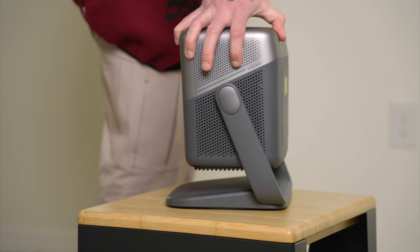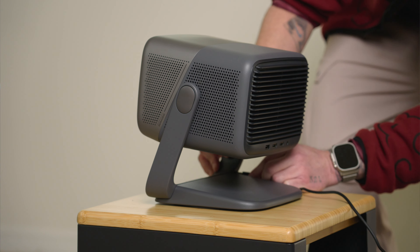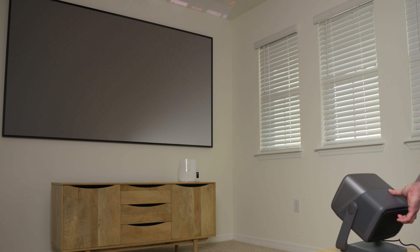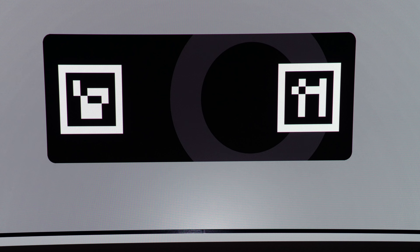One of the key benefits to having a gimbal built onto a projector is the freedom to place it just about anywhere and get a nice image. It makes setup super fast and simple, considering it can all be performed with one hand. When making adjustments, the instant gimbal-like display correction immediately starts working. Adjusting the tilt of the body works in tandem with the built-in gyroscope to detect the angle in real time, synchronizing the projected image with keystone correction as well as focusing, keeping images perfectly square and clear at all times. This ultimately equates to one of the easiest setups I've ever seen on any projector, all without the use of support equipment or mounts.